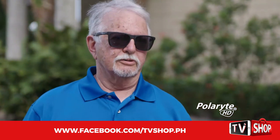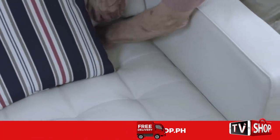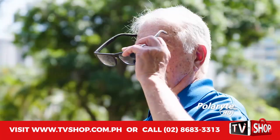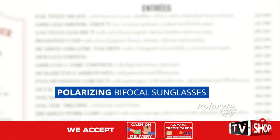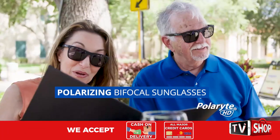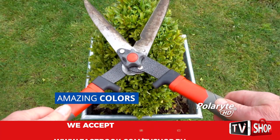The problem I have with readers is that half the time I couldn't find them, so you just go out and buy another pair, another pair, and the best thing that ever happened was these right here. It's like having two pair of glasses in one. You've got your bifocals, and you've got your regular sunglasses. Its colors are amazing. It's a win-win situation.